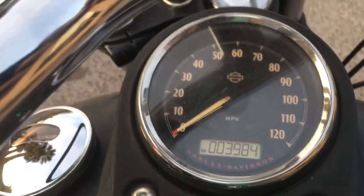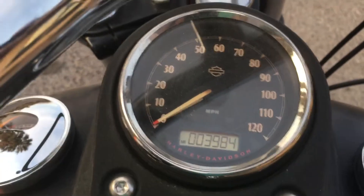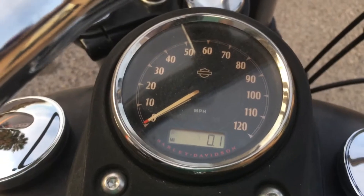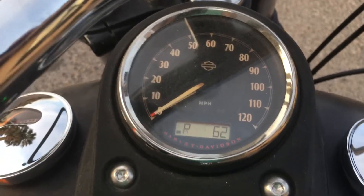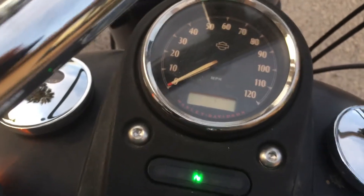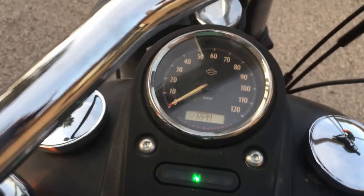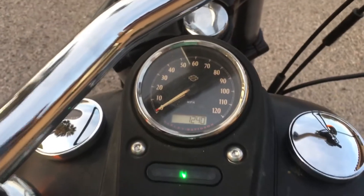That's how few miles it has — it hasn't even gotten to 4,000. Basically that's it. It's a nice running bike and it's a project that should be perfectly fine for you if you want.